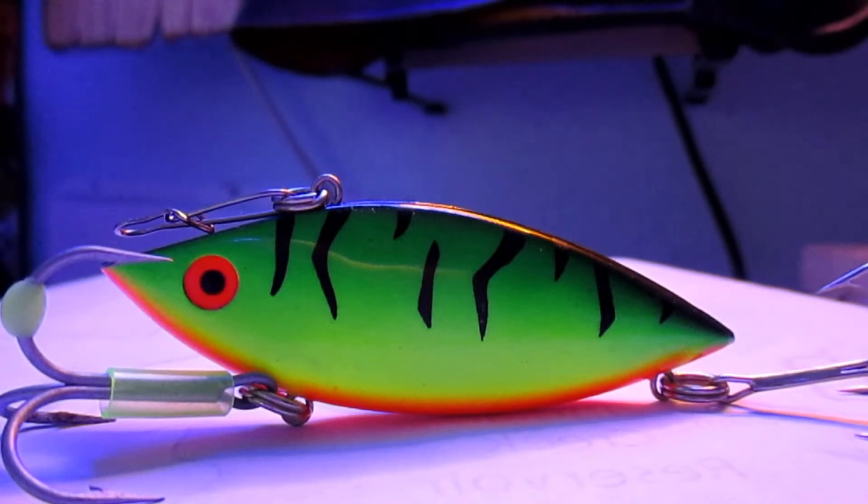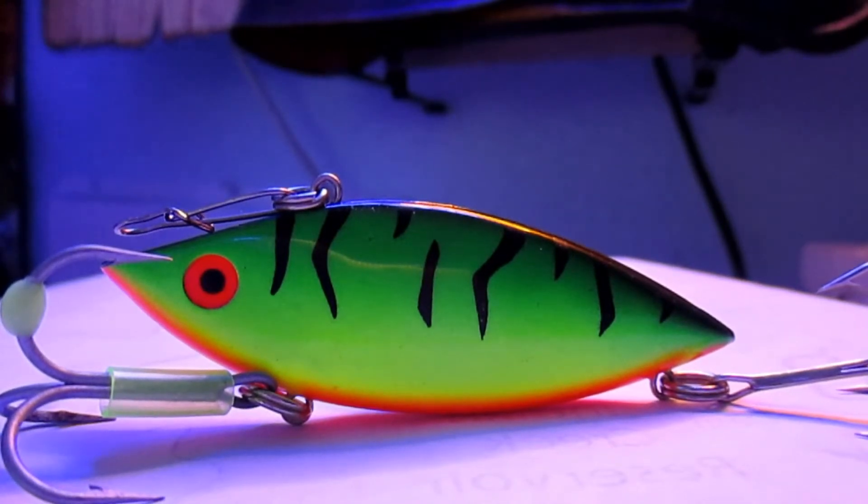The lure can be worked multiple ways, but the most successful way for me personally is the rip-pause technique — where you rip it real hard for about two to three feet, then go back to a slack line and watch that line. Look for a jump; that's a bite.